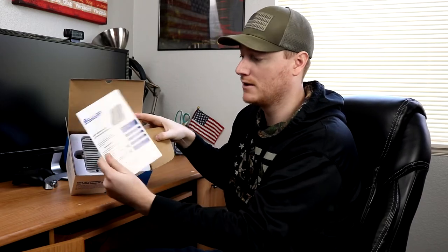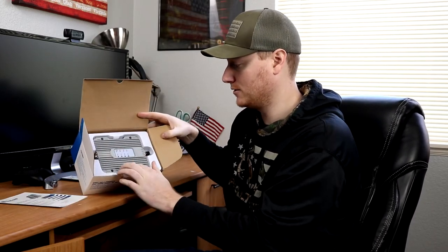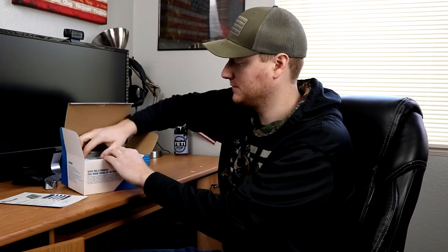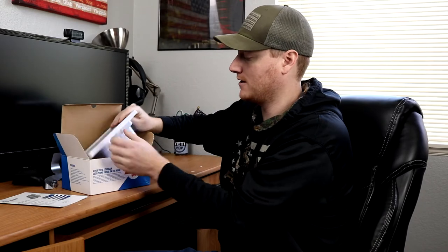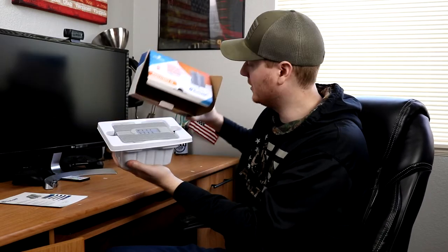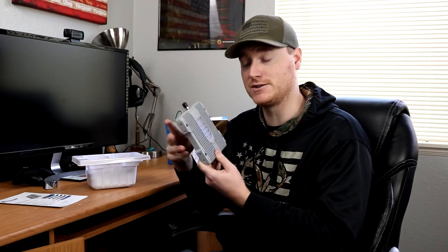So we open up here, we have a manual, then we have the actual booster itself. It's all housed in a plastic container here. So this is the booster — this is where you'll actually mount somewhere hidden in your vehicle. You can do screw mounts or you can do some other type of mounting method, and this is what's actually going to boost the cell signal.